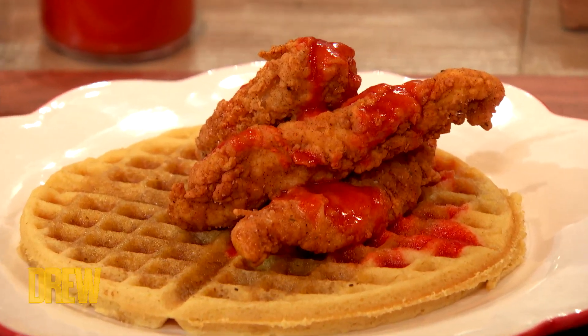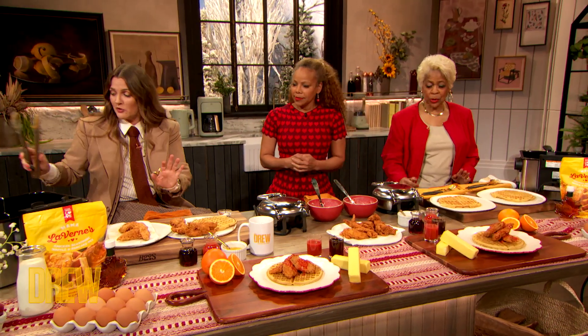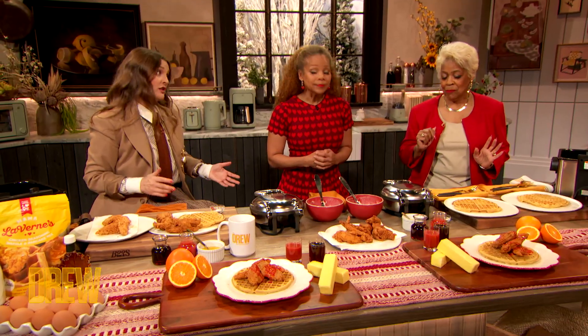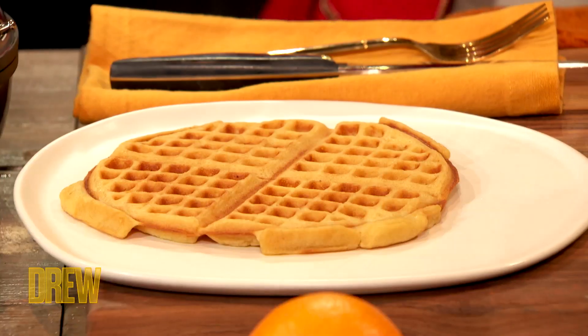Mama Laverne, what's next? We finished our chicken — it looks beautiful. And now we're gonna have Mama Laverne's light and fluffy waffles. I like that description. Yes, I love it — we're getting to this.